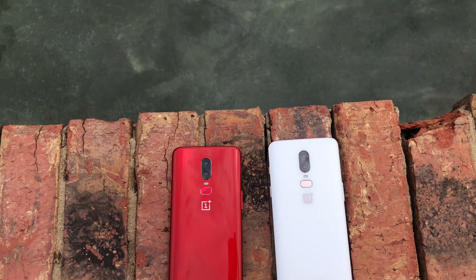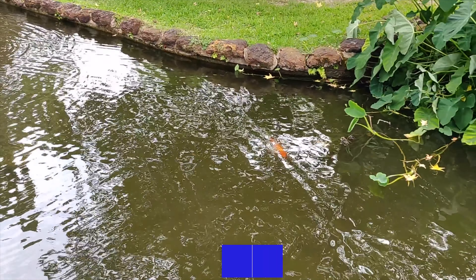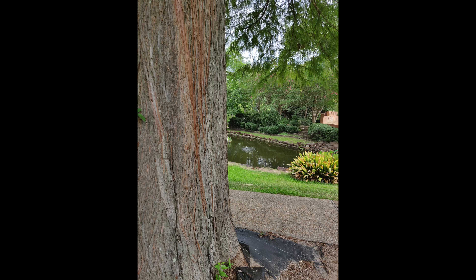Remembering that this is half the cost of the iPhone 10, it does hold its ground really well. In my next video I'm going to compare the cameras between the iPhone 10 and the OnePlus 6. I really think OnePlus has held its own when it comes to performance, which is really awesome. The next evolution I'd like to see from OnePlus is really getting that camera to the next level. I'm going to play a video straight from the phone right now.